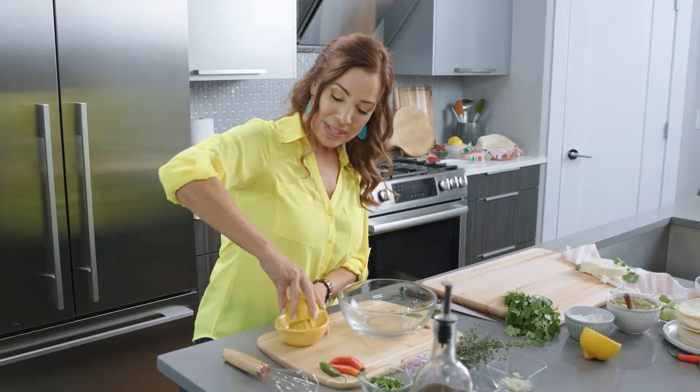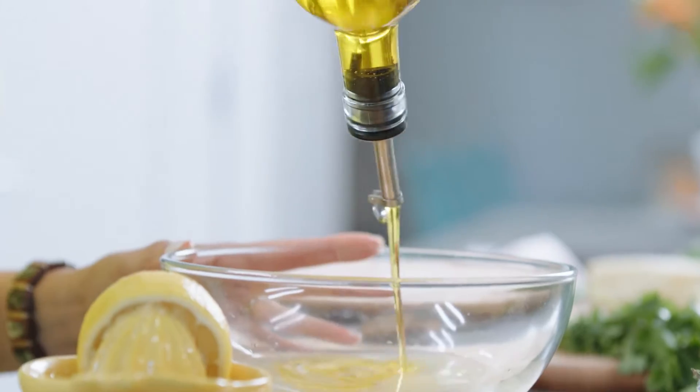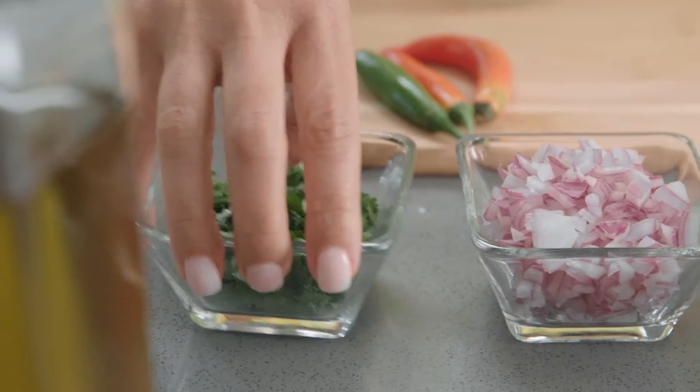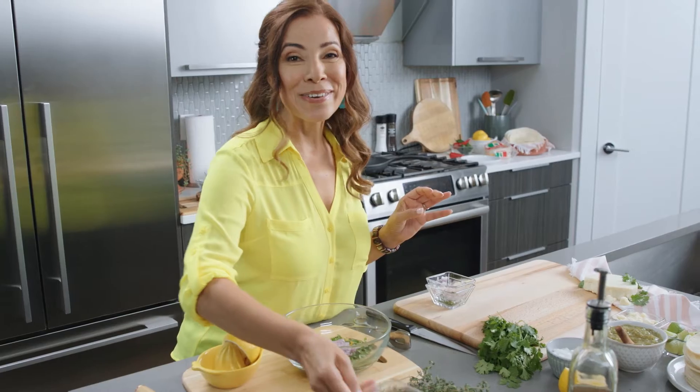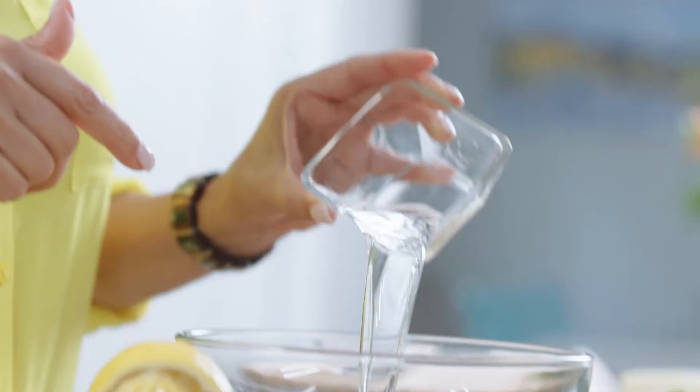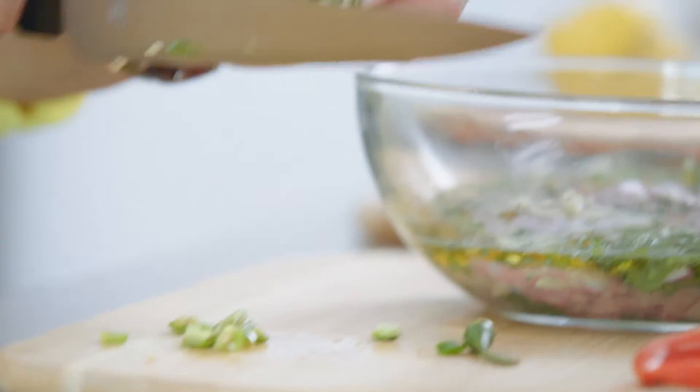We're gonna be using some lemon and limes in this recipe, olive oil, some fresh cilantro, red onions, and my little secret ingredient when it comes to carne asada is tequila. Fresh thyme, garlic, and we're gonna add some serrano.